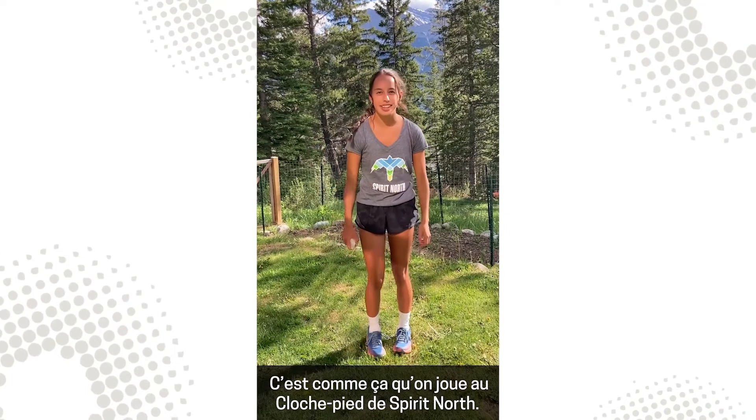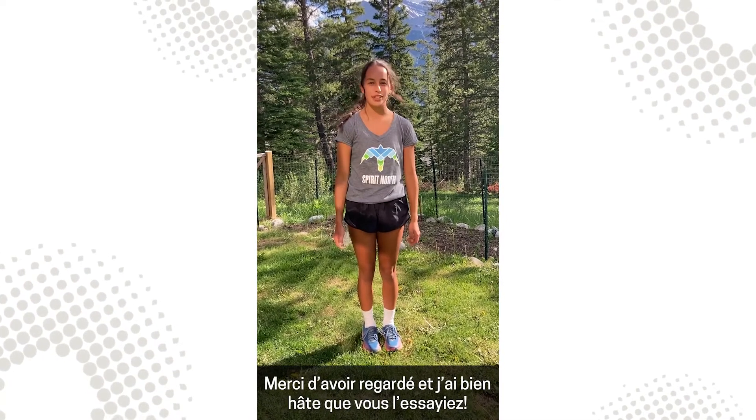And that's how you play the Spirit North Rock Hop. Thanks for watching and I can't wait for you guys to try it.